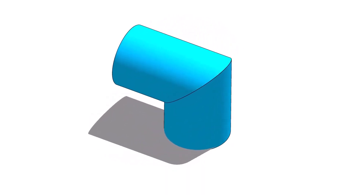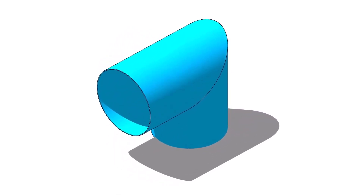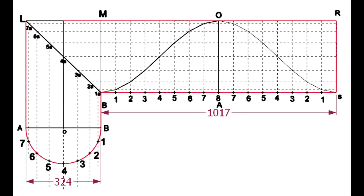In this tutorial, I basically want to teach you the basics of miter fabrication. If you have any doubts or comments, please write them down. In this tutorial, we will lay out a 12-inch single-cut miter.